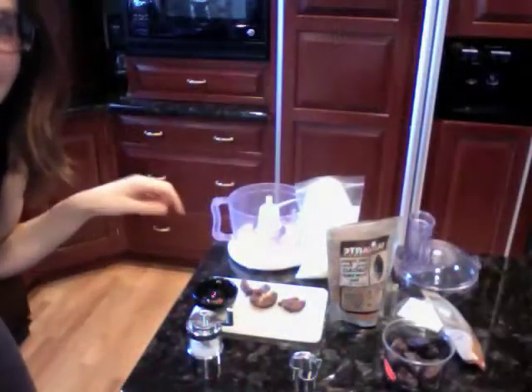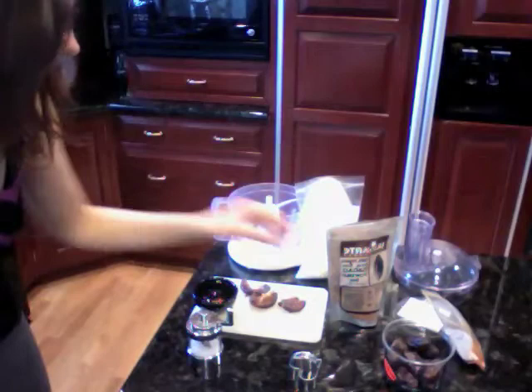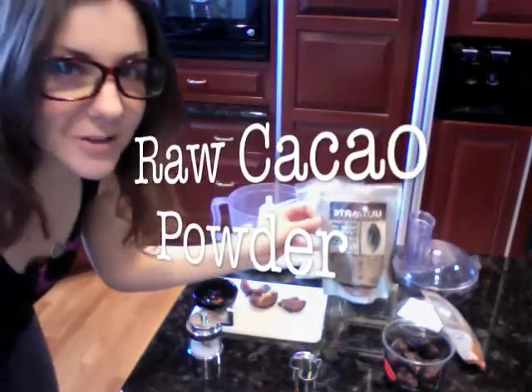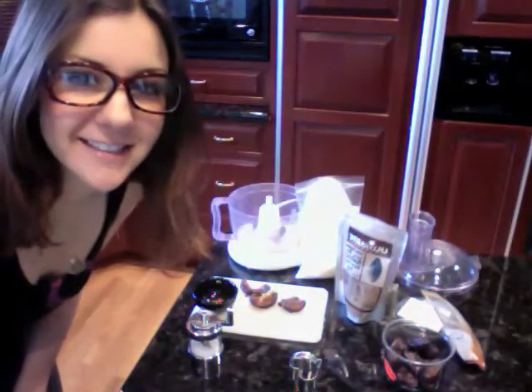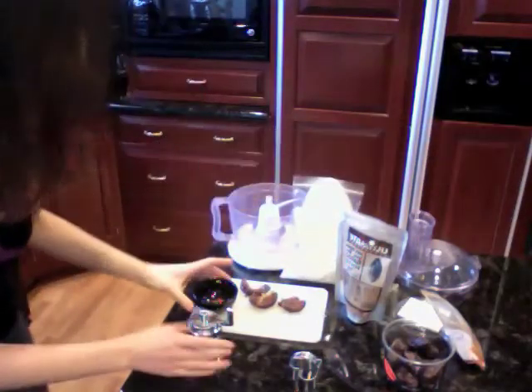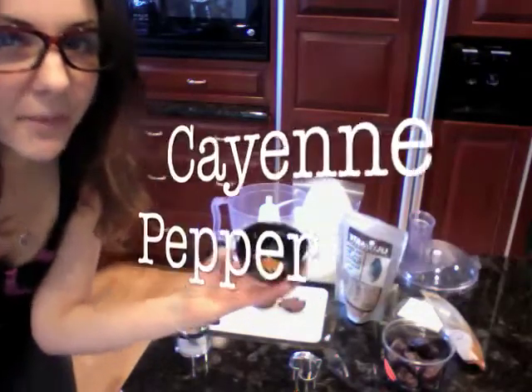We're going to take some medjool dates — everybody knows how much I love my dates — and some raw cacao powder. This is chocolate in its raw, yummy form. I love using Valentine's Day as an excuse to get jacked up on cacao. A little bit of coconut, some sea salt, and then to make it spicy, some cayenne pepper.